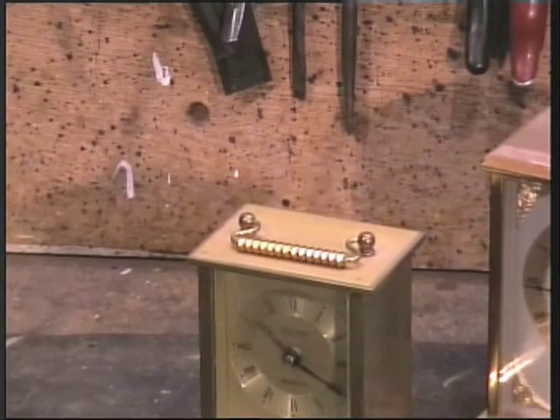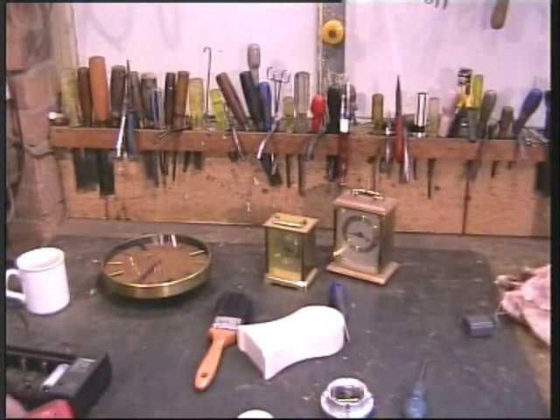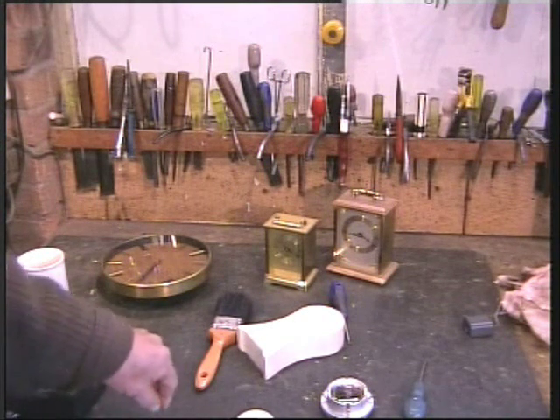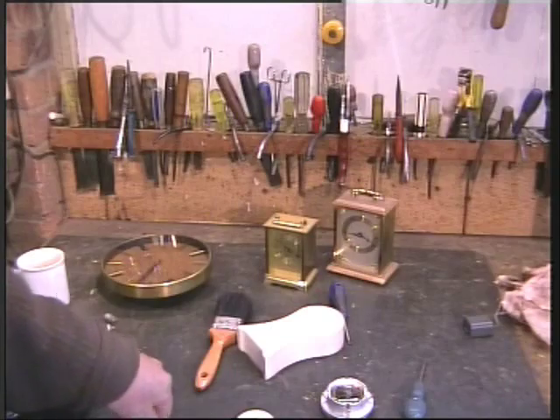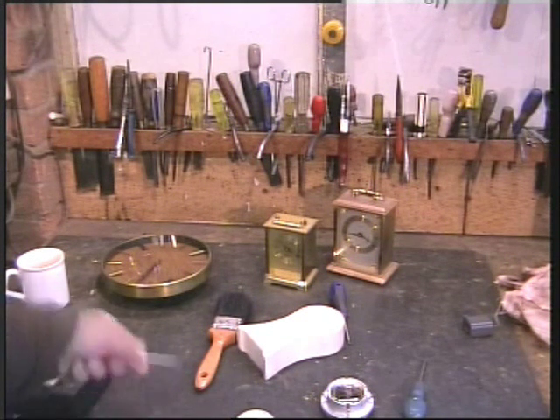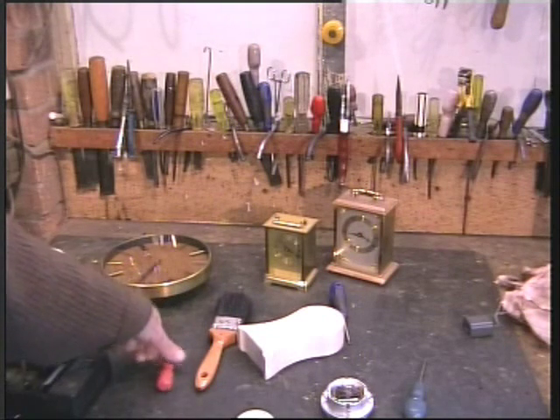I think I have given you the basis for making yourself a lunar tide clock. They will require adjustments every month or so, and it is an average of time. But they will be pretty accurate, and you will have the fun of saying you made it yourself.